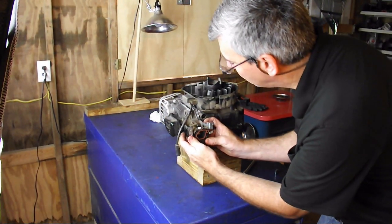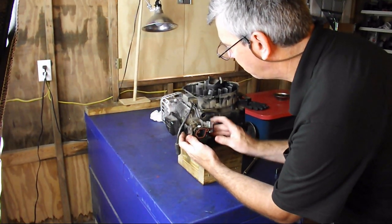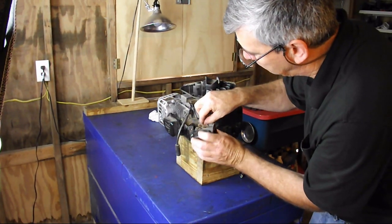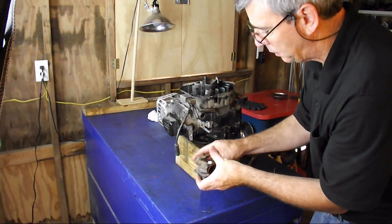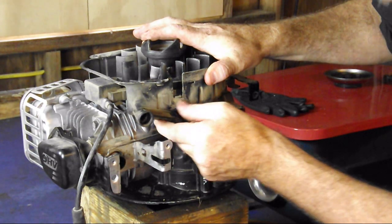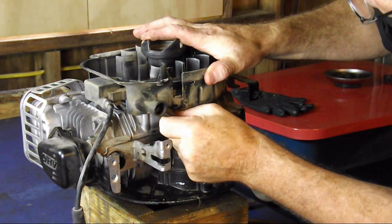Now all we have to do is grab the carburetor and just pull it toward us — it should come right out, just like so. Remember our linkage here, and a little fuel will pop out. There's our carburetor. Next we're going to be removing this crankcase breather tube.